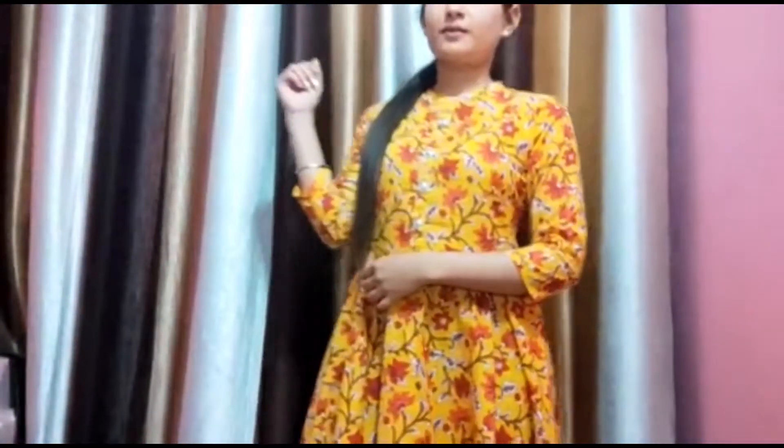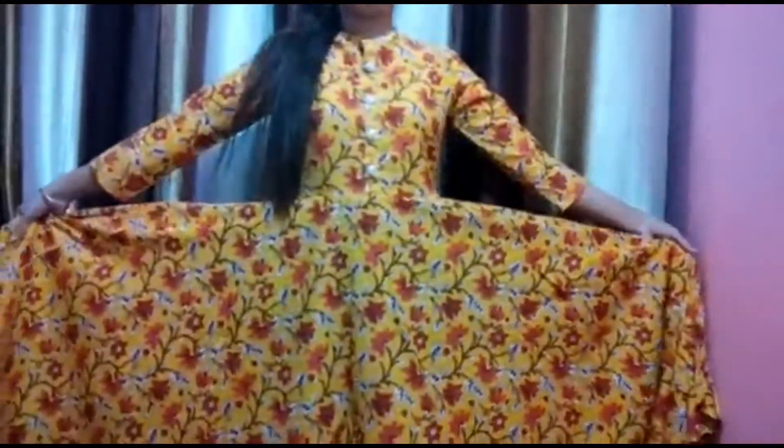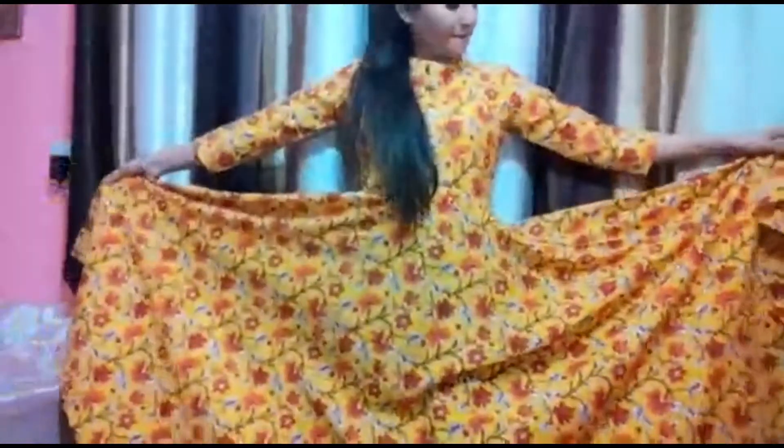Another reason I love this kurti is the bright color. I love bright colors and they also give a positive vibe in every season. You can flaunt this kurti on any occasion or any function. When you wear this, you feel like it's an Anarkali kurti because it gives you the effect of one — it has a huge flare.